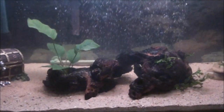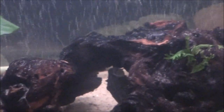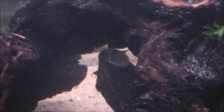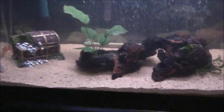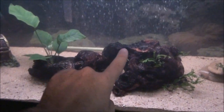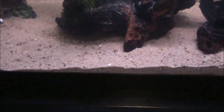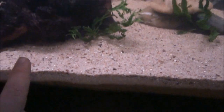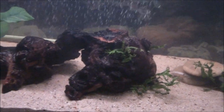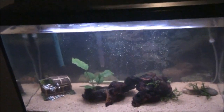You can see the pleco — Sucker — doing his thing upside down sucking on the wood. There are actually two pieces of mopani wood: one on the left and one leaning against it on the right, creating a little tunnel that the fish love to swim through. The clown loaches have dug out a little trench in the sand. I had to move the wood because they were kicking sand onto the bubble wand and into the power filter.